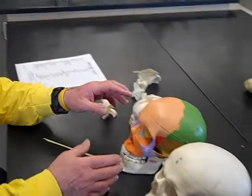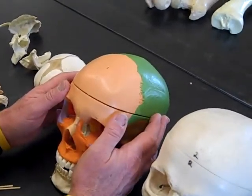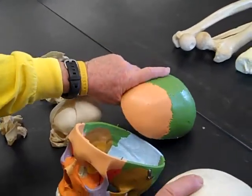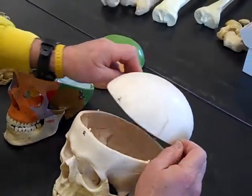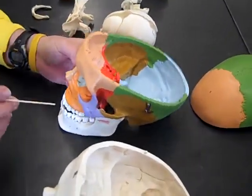We're going to do the bones of the skull in alphabetical order, just like they are on your wish list. We'll start by introducing you to the bones with a colored skull and then shift over to the white skull, because the colored skulls are really easy to see.